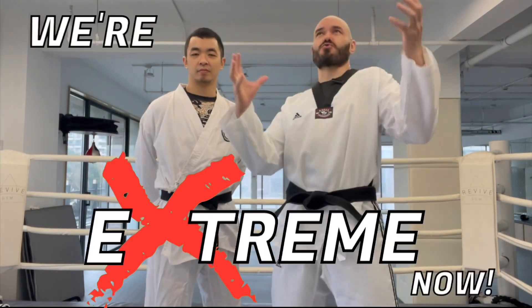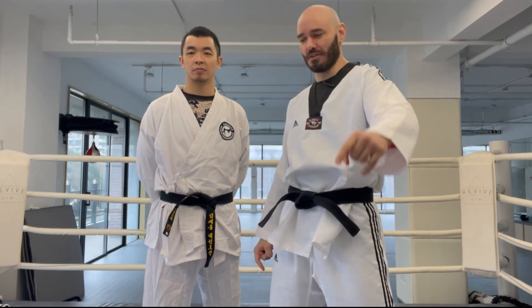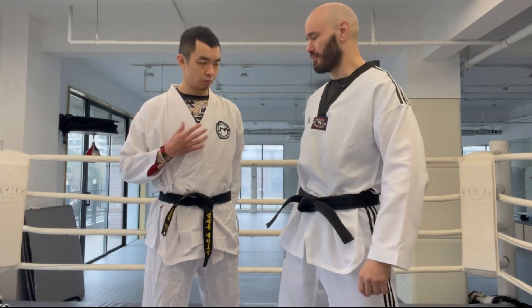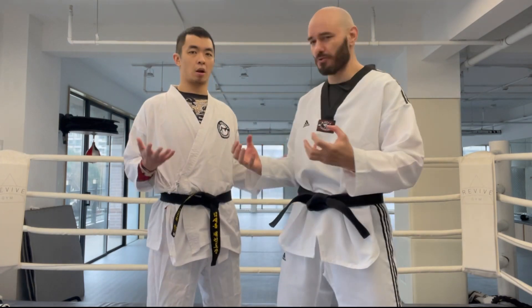Hey, it's Ramsey Dewey. I'm Jordan Chow, and we're here at the Xtreme Fight Lab, because we're extreme scientists at this laboratory, hence the white lab coats. Wait, these aren't lab coats — they're Taekwondo uniforms. What is going on? We're supposed to be MMA guys.